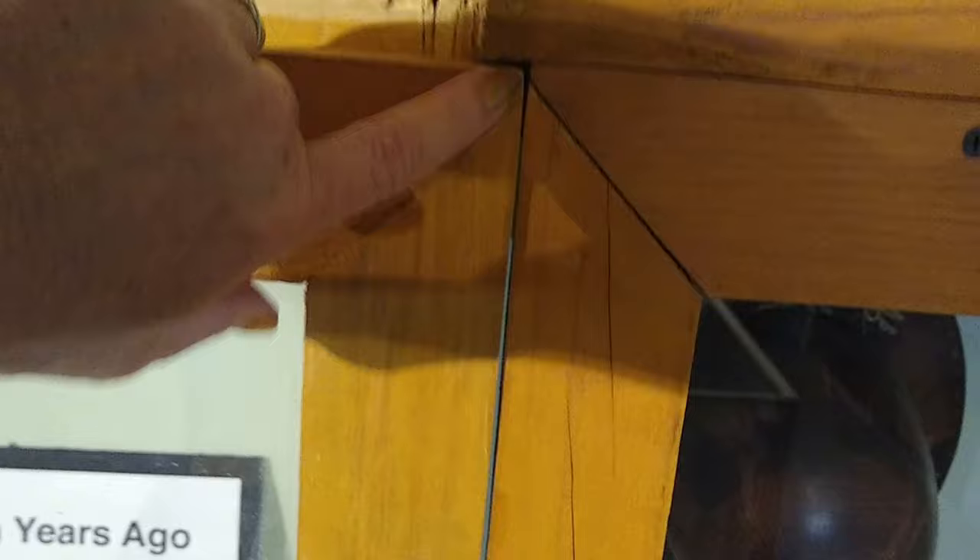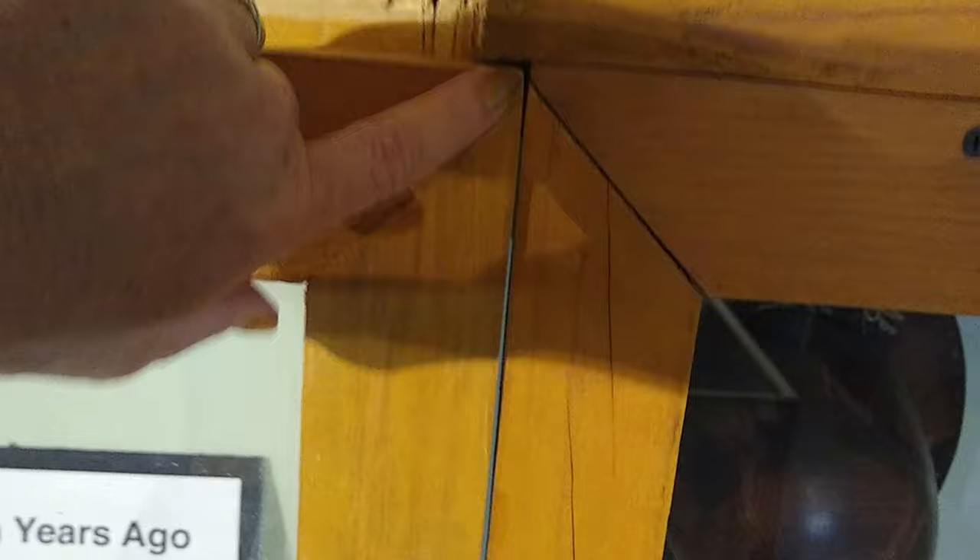It actually did work. I just sanded just a tiny bit. You can see my mark here — what I did is I took a piece of paper, and where the paper stopped I made a mark, then used the sander outside to take just a little bit off. And hey, it actually worked. So this isn't going to bind up like these have been doing.